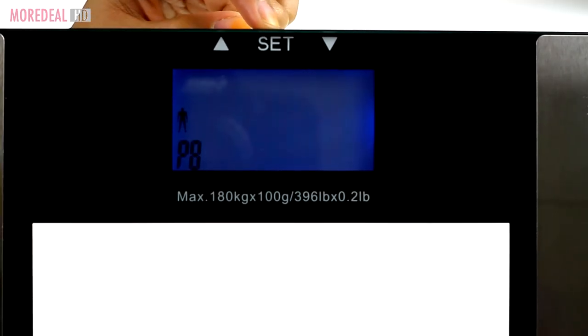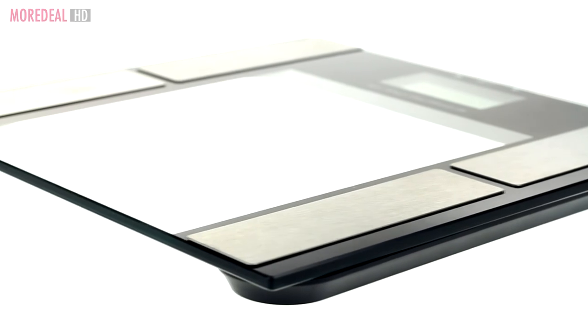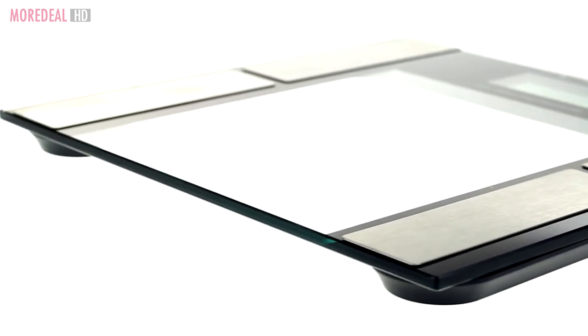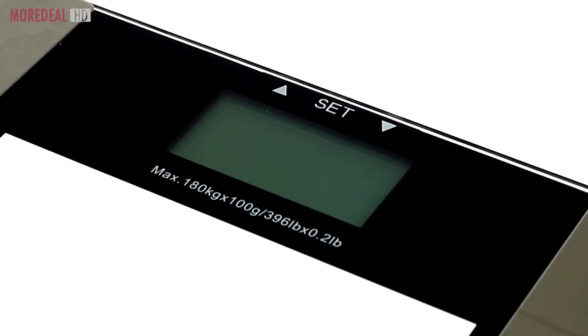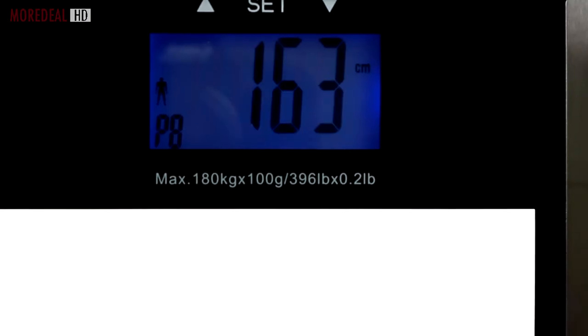Uses high precision strain gauge based sensors for accurate measurements. Ultra slim, portable and sleek — it stores nicely in your cupboard or lies stylishly in a corner of your room. With its large LCD screen display, it makes it easier for you to read the measurements.